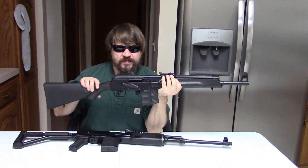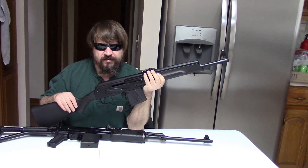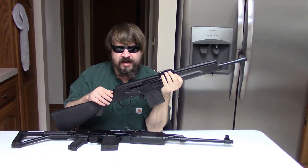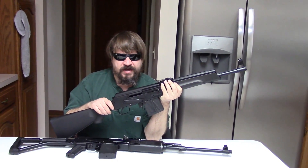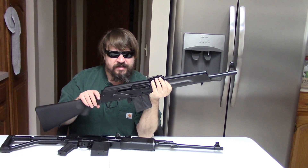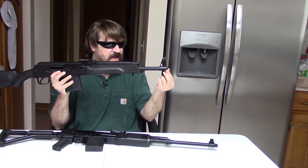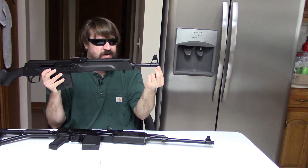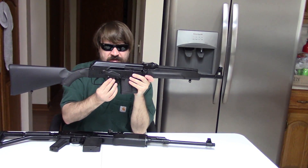Interesting story. Back around 2003 — maybe 2002 or 2004 — SOG, Southern Ohio Gun, had in their flyer Saigas in 7.62x39, .223, and .308. By the time I went to order, they only had .308 left. What was unique about that run: they had an AK-74M type muzzle brake screwed on and tack-welded — so they had a threaded barrel covered up by a brake. More importantly, they did not have the trigger group in the rear; it was in the forward position.